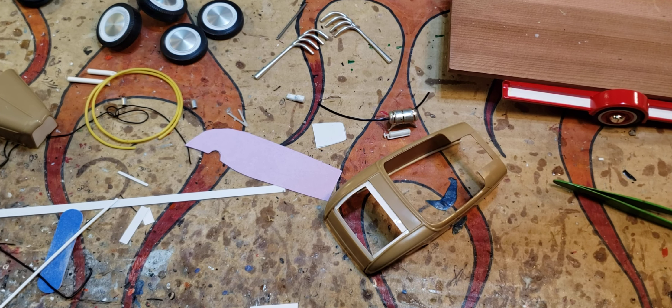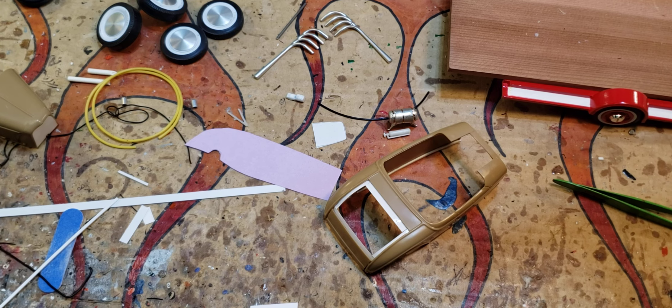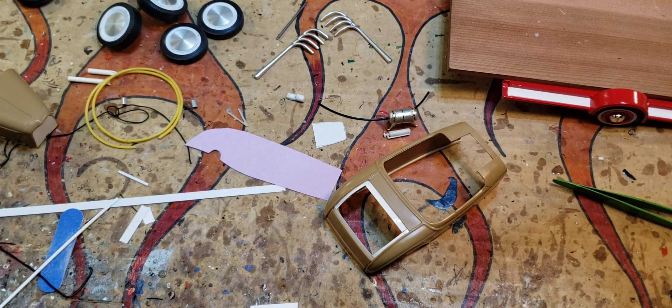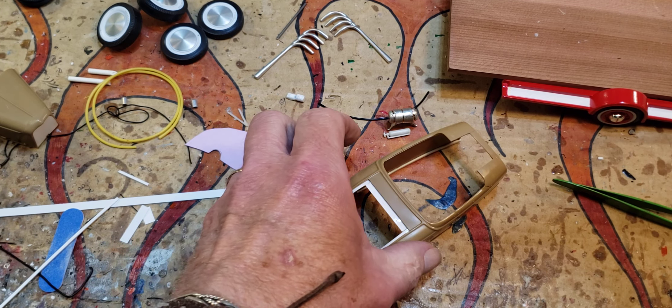Hey everybody, just a little update here to show you guys what I'm doing on this '32 mid-engine drag car before I cover it all up.